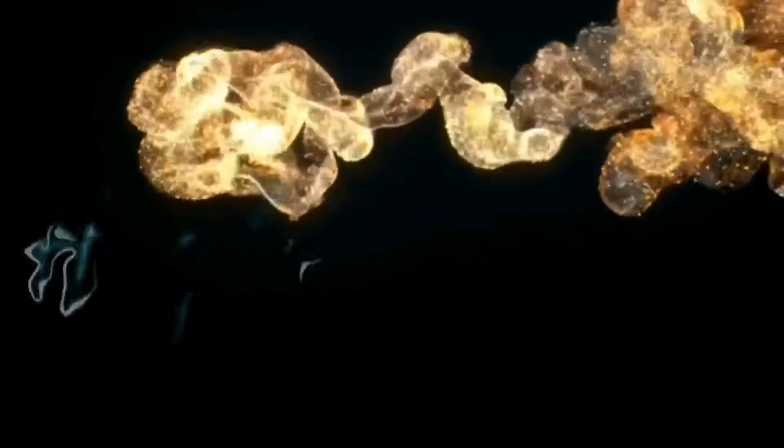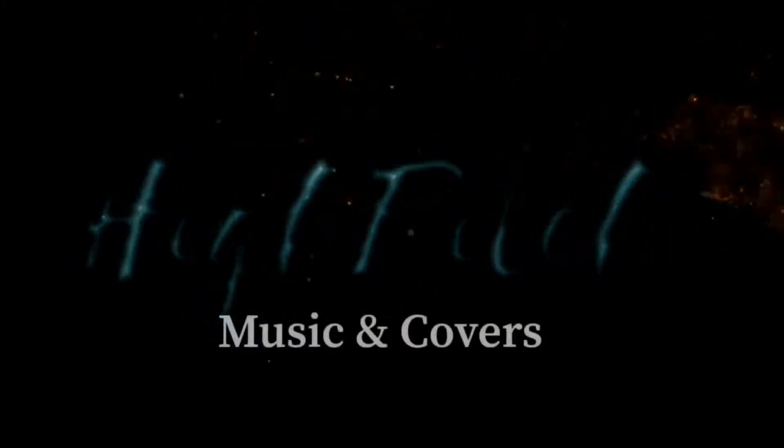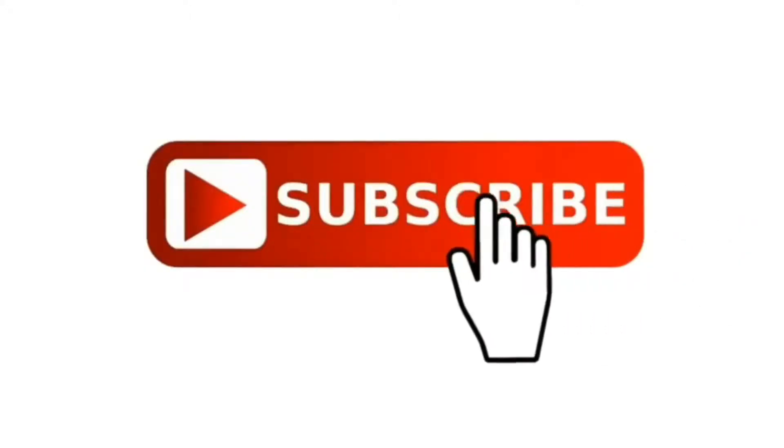What is up guys, my name is King and welcome to my channel. Let's talk about music. Since this is my first vlog, please bear with my voice and my accent.